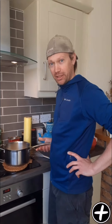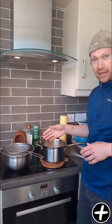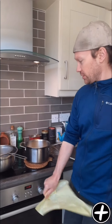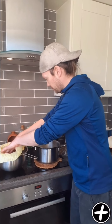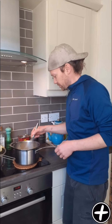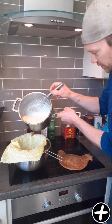We've come back an hour later to our ricotta, which has now split out into curds and whey. I've got a bowl and a sieve ready. We're going to strain the whey from the curds to help make our ricotta. I'm just going to line the sieve with a j-cloth — a nice clean j-cloth — and give the curds and whey a little whisk around to break it all up so the whey strains off a bit easier. Then pour it through the j-cloth and the sieve.